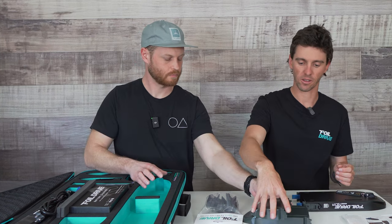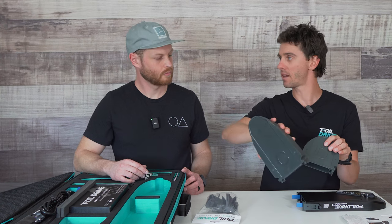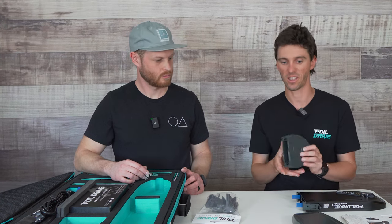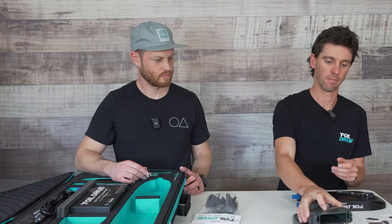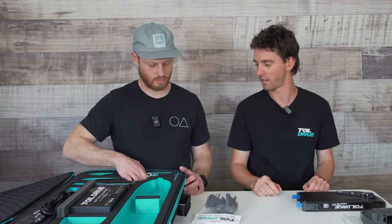The two nose cones are marked on the bottom as well — we've got letters on here, D and C, and then the Max ones are A and B. That correlates with the battery, which has the letter straight on there, trying to keep things really simple. D nose cone, D battery. Both nose cones are included for simplicity and future proofing.